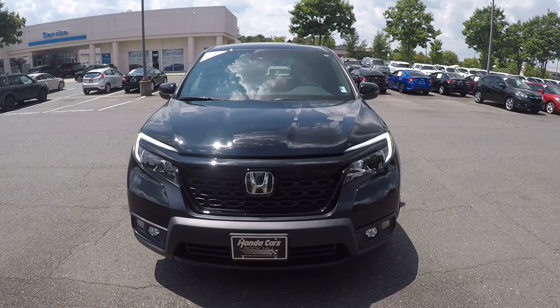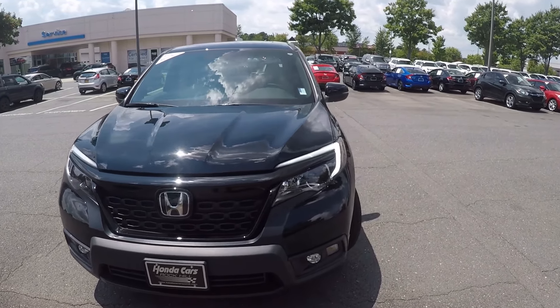We're here today at Honda Cars of Rock Hill with a 2019 Honda Passport. As we begin our walk around,